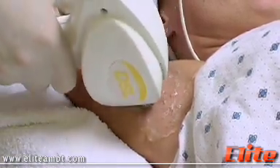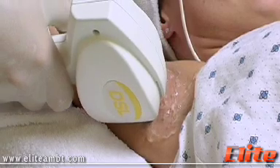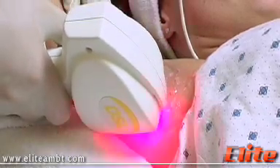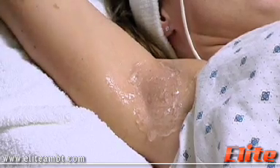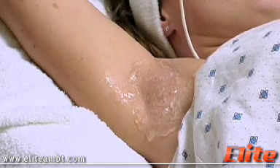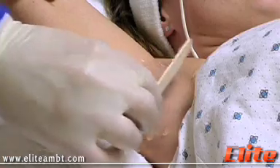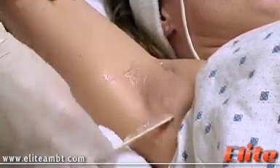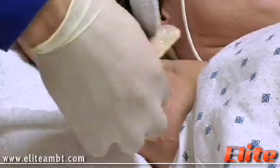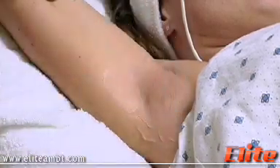And this is our last pass. And that's it for this side. We'll remove the excess gel. And with a few more consecutive treatments we should achieve permanent hair removal.